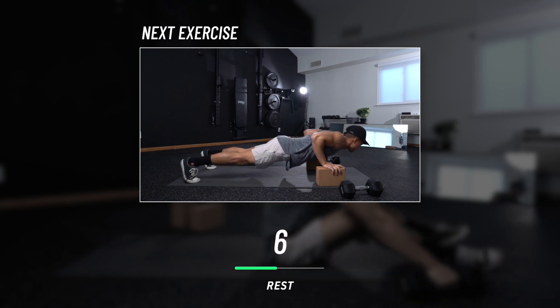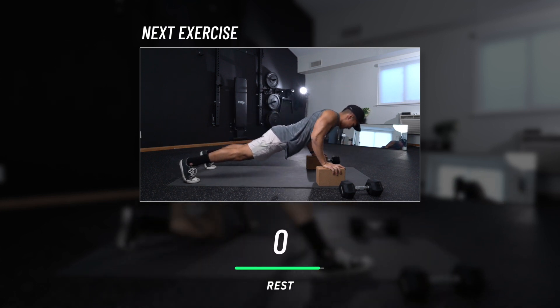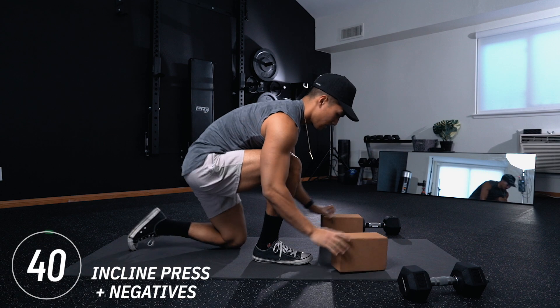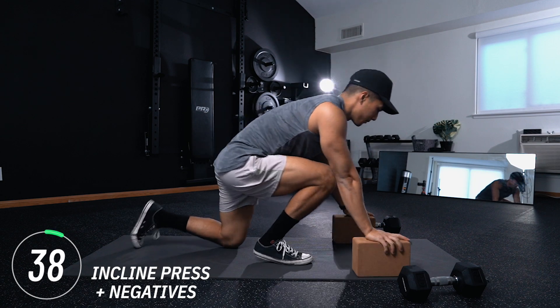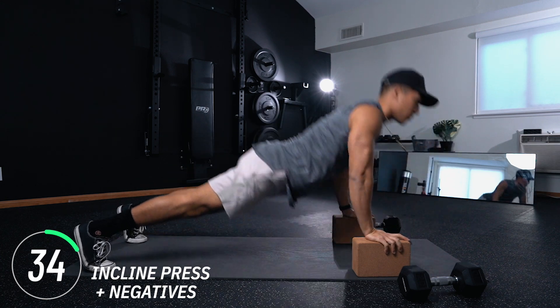In this rest period I'll show you the next exercise: incline press with negatives. Bringing the blocks back, set it to an incline for your hands. Add the negatives in — make sure you get that count: four, three, two, one, and explode back up.